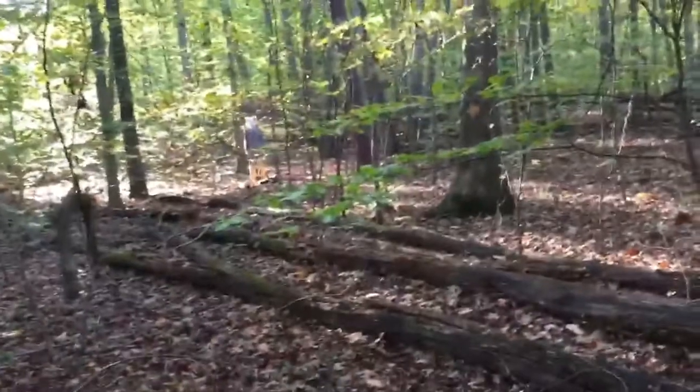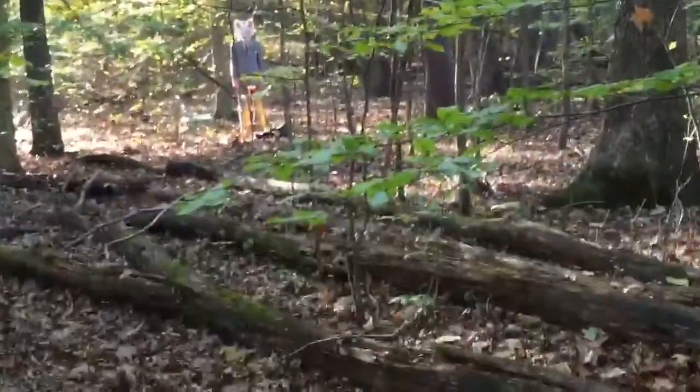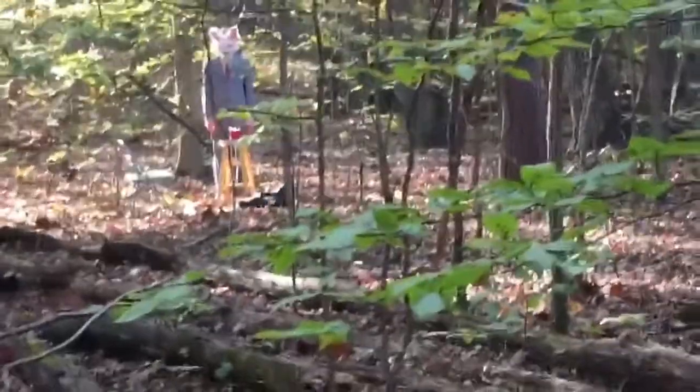Okay guys, I think I lost him, but I found a tree we can — holy fuck, there he is. He was just staring at the candle. Holy fuck. Okay, we need to go, we need to go.